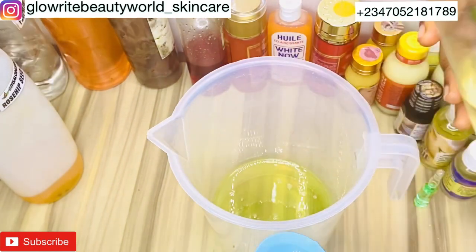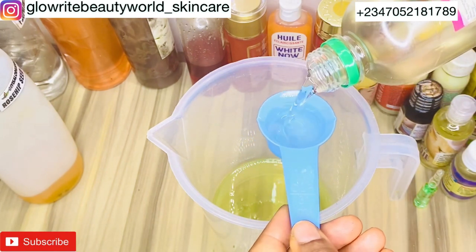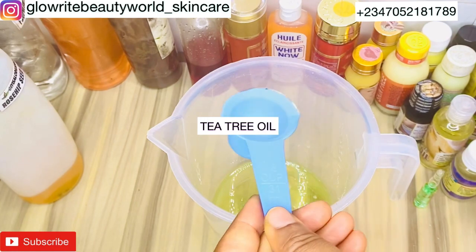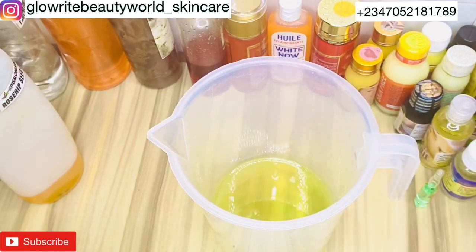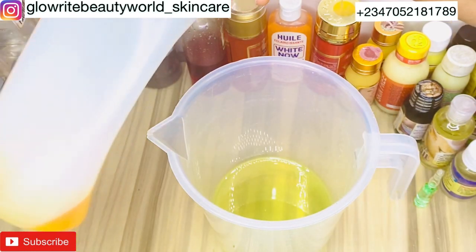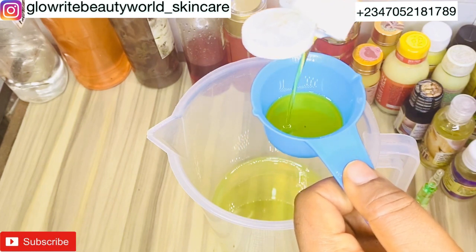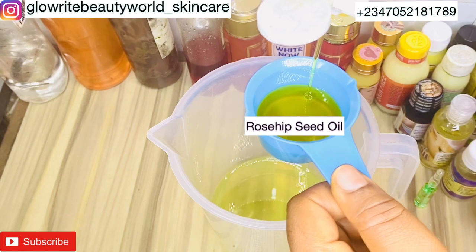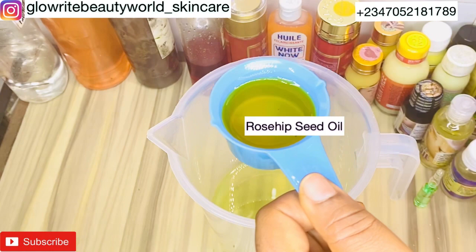I'll be adding 30 ml of tea tree oil. It's good for treating acne, calms redness and inflammation, and will help to prevent and reduce acne scars, thereby making your skin smooth and clear. I'll also be adding 50 ml of rosehip seed oil — it protects your skin against sun damage, hydrates and moisturizes the skin, and boosts collagen formation.